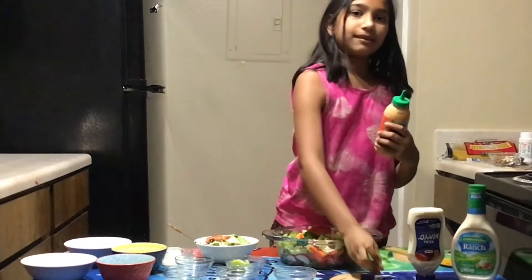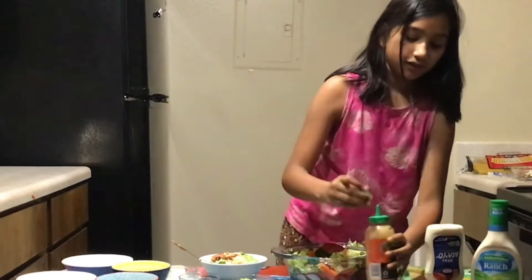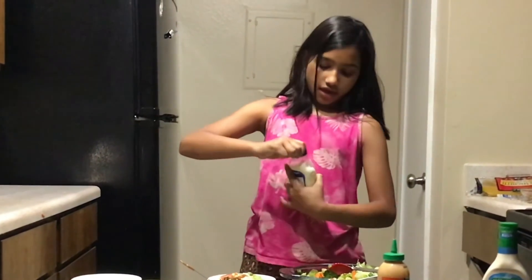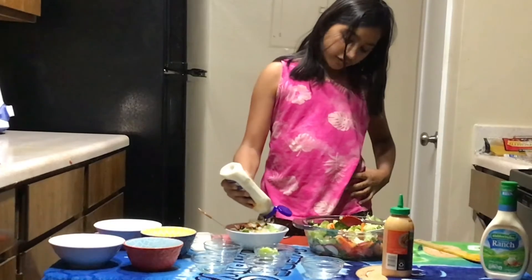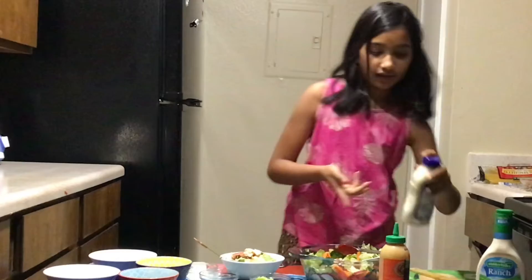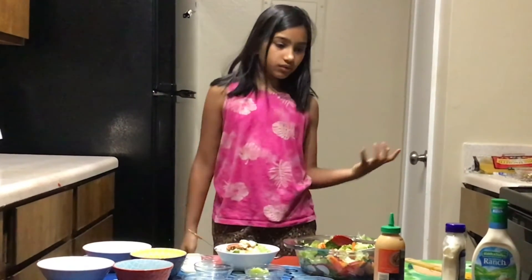There's also a little bit of spicy sauce that you can add — I like to add this too. Then you can add your mayo if you want. You don't have to put mayo, ranch, or any dressing, but you can. Then there you have it — you can make additional changes, like less sweetness or more olives.